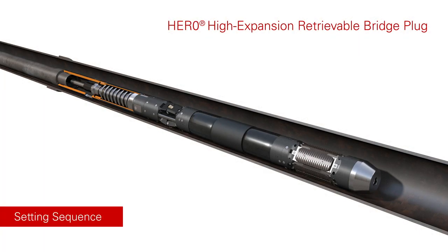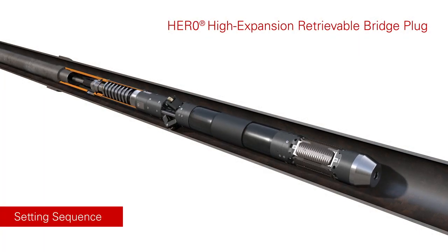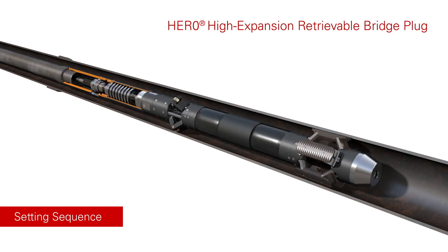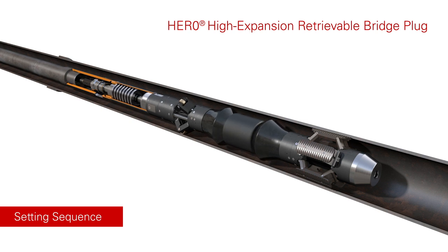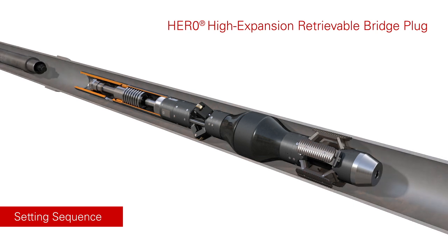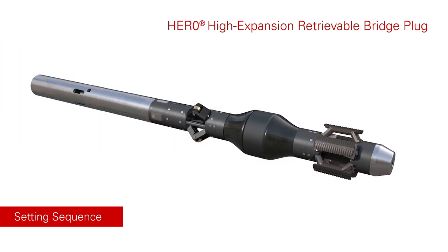The integrated centraliser expands. The slips expand to the casing wall. The DPU provides the stroke to enable the shrouds and element to expand. Once the element is fully expanded, the DPU is disconnected and retrieved from the well.